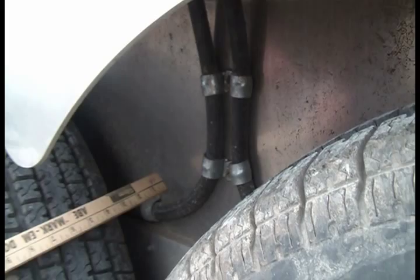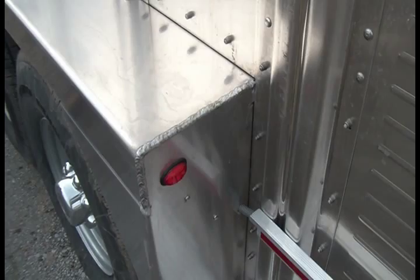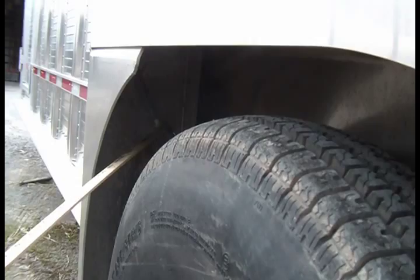There's a marker light on the front and the rear of these fender wells. Even those little wires are running in conduit. The conduit comes in here and runs up the four-inch post right there.